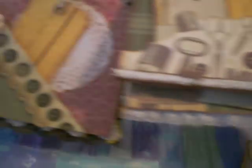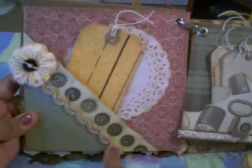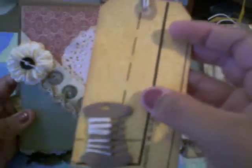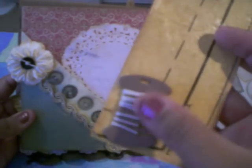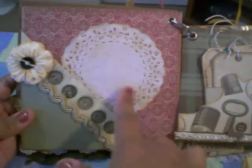And then here on this page, another pocket here with some trim and a Prima flower here with a little button in the middle. And here's another tag — on this tag I used the pattern paper that you use for patterns, and I got this from Lydia, thank you Lydia. Here's a little spool with some twine in there, and you can do journaling back there. And I have a doily back here that I distressed.